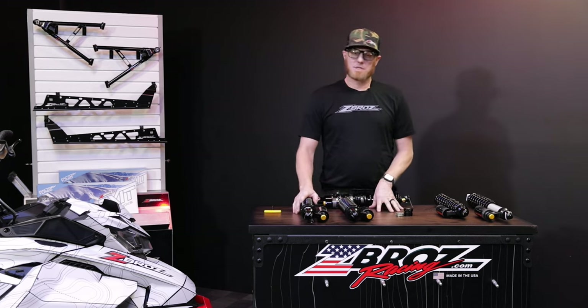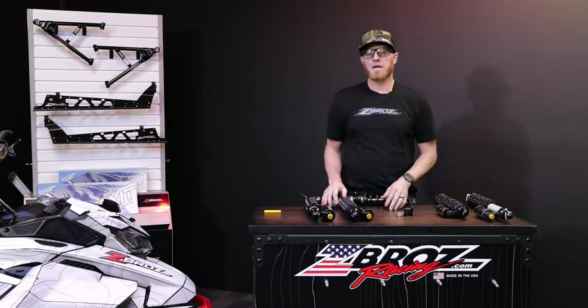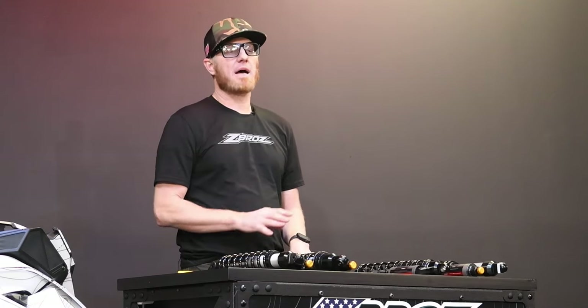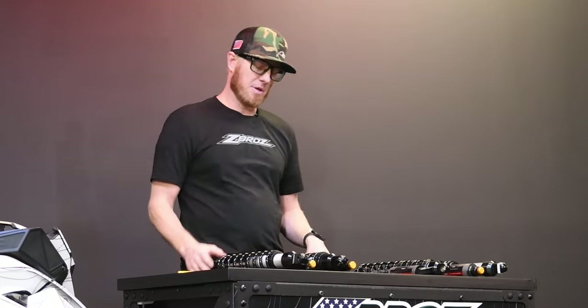Hey guys, this is Nate with ZeeBros, and today we're going to talk a little bit about our snowmobile rear track shocks, the different options, and some of the basics of how to tune and adjust your center and rear track shock on your snowmobile.